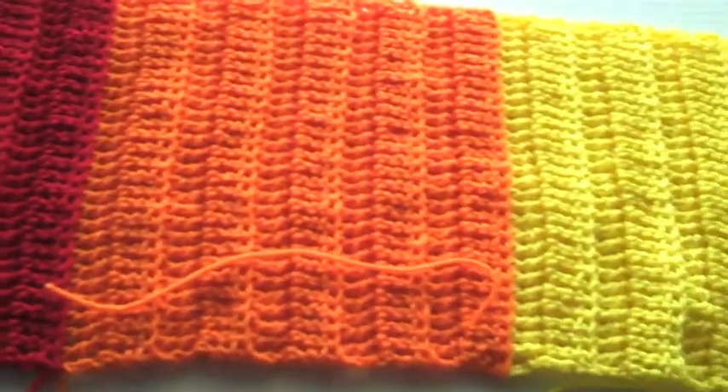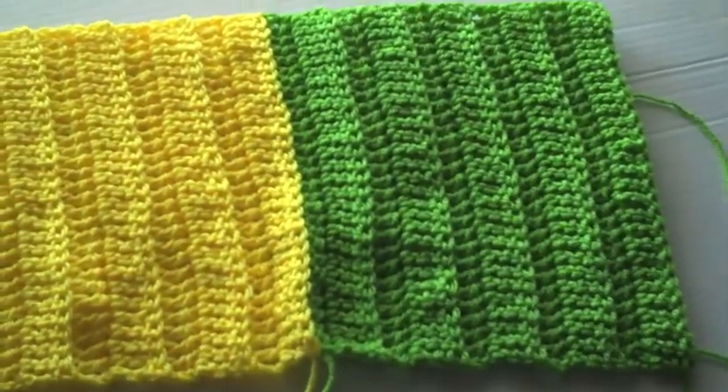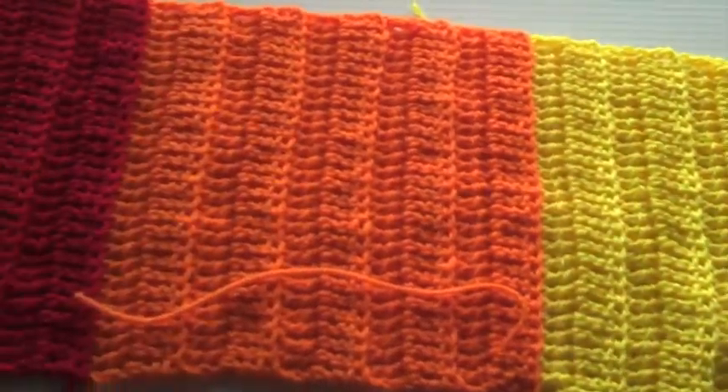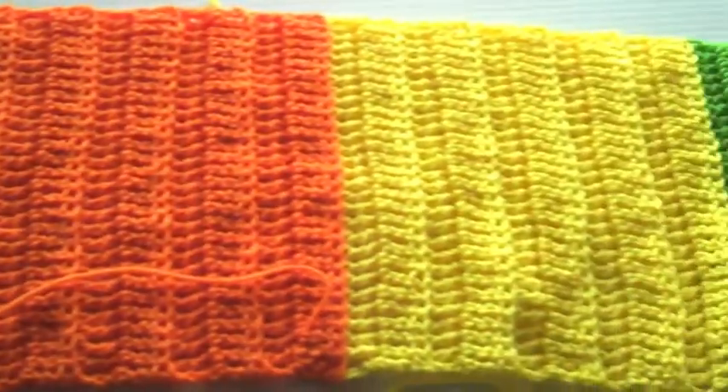I can't wait to show you guys what this looks like when it's finished. This is my quick little update for this infinity scarf. Thanks for watching, I hope you have a really awesome day, and I'll talk to you guys later — bye!